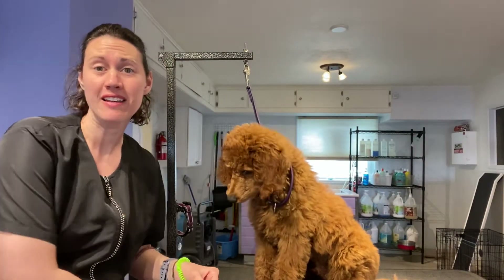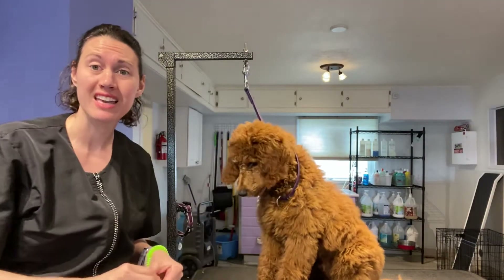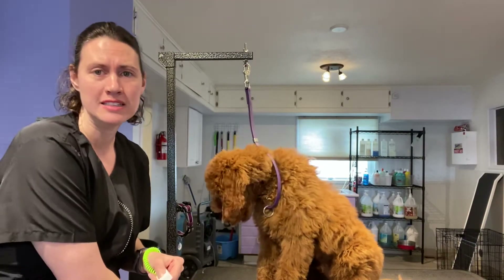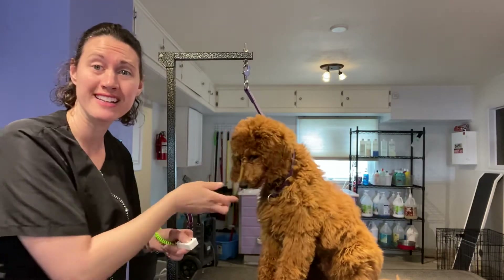Hi, I'm Elizabeth McMealy of Paws and Pamper, and this is Oliver. He is my puppy and is having trouble with his eyes, so we're going to address his eyes today.